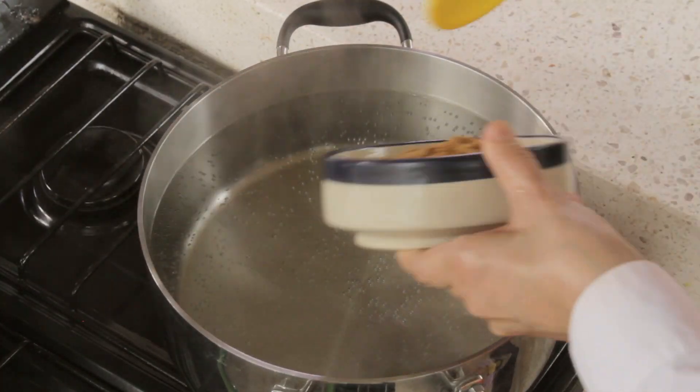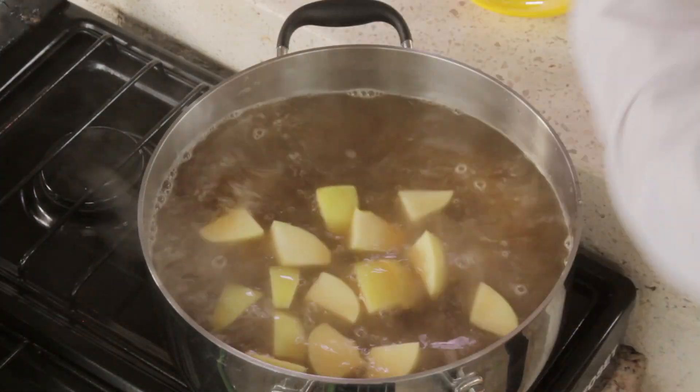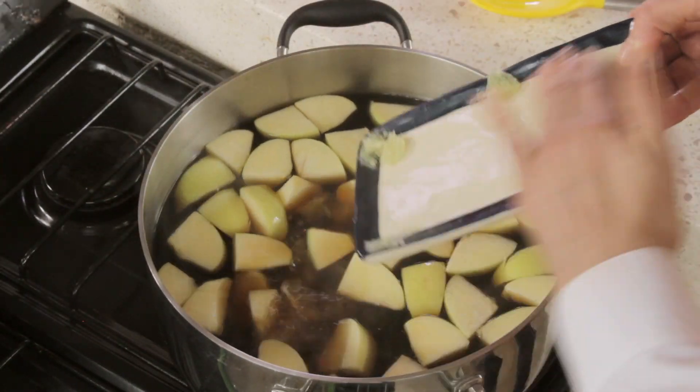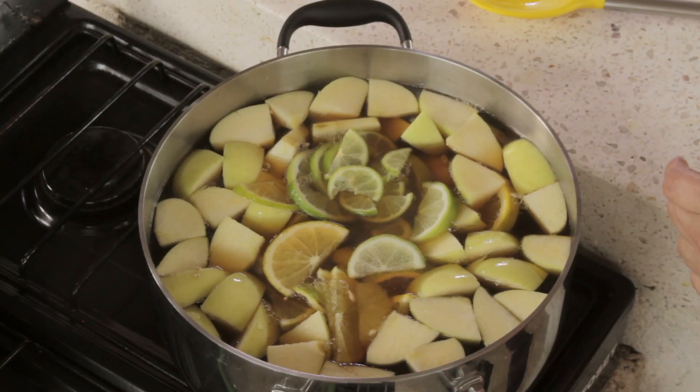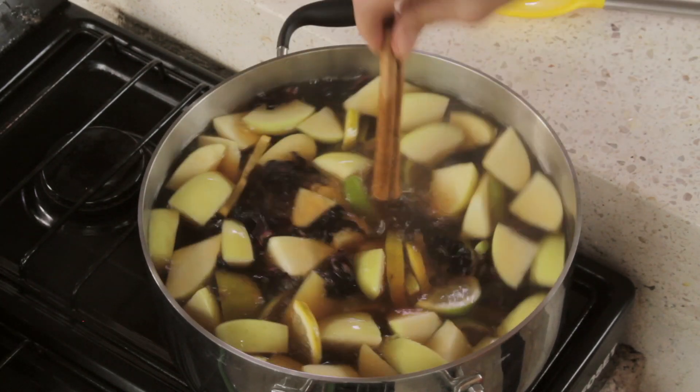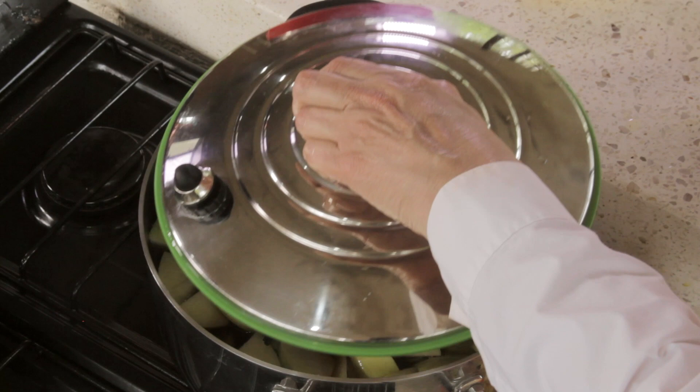Heat the water in a pot with the brown sugar, apple slices, lime, grapefruit, and orange supremes. Add the sliced orange and lime, the hibiscus flowers, and the cinnamon stick, and let boil for 30 minutes. Optionally, add rum, and serve.